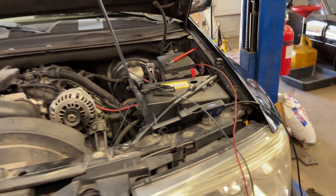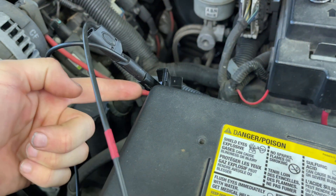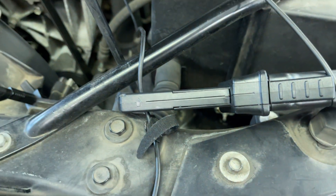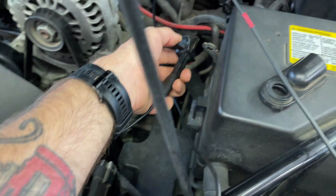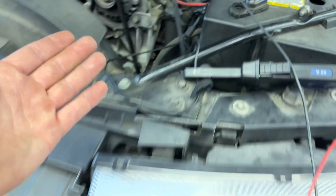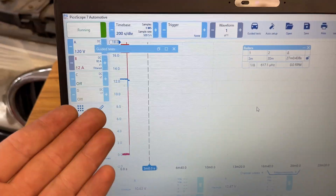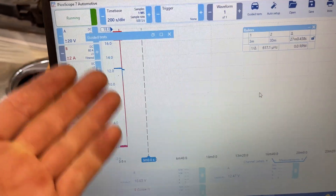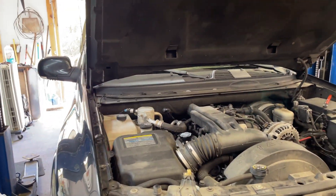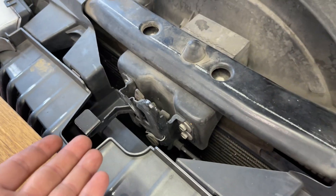Now I hook up my jumper lead — a lead coming off the battery through the amp clamp. Make sure you get the direction right; current is going to be flowing into the battery. The other end clamps to my battery cable. Right now it's off the scale, but that's fine — it'll come down. Once it drops below two amps you'll see it settle. I've got everything shut other than the hood, and this one doesn't have a hood switch so it doesn't care.